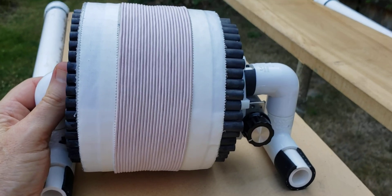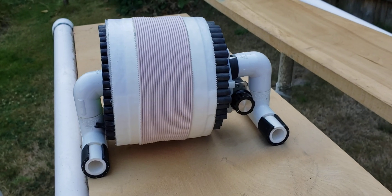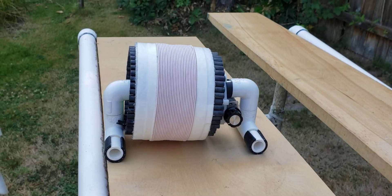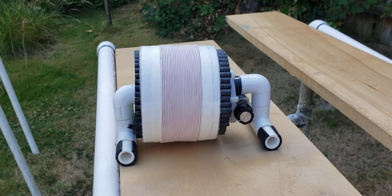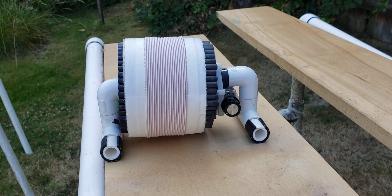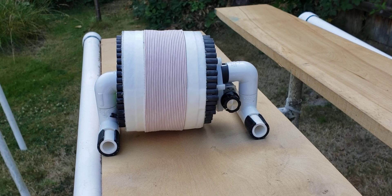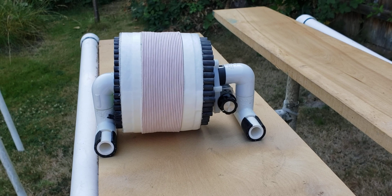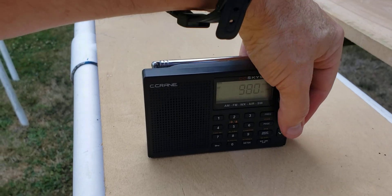I'm going to give a brief demonstration here. This 5-inch FSL will give a very powerful boost to French stations. I do have one selected, which is 980 CKNW in British Columbia, north of the Canadian border. Right now it's daytime DX conditions, and this station is about 160 miles to the north, roughly 200 kilometers in daytime DX. So I'm going to try it out on the stock CC SkyWave and see what I get.